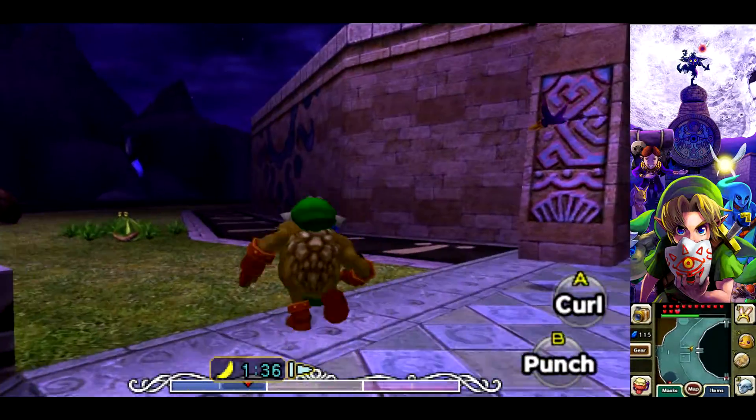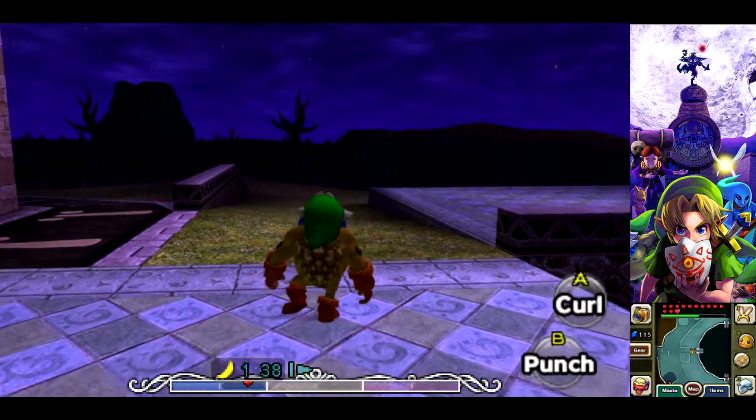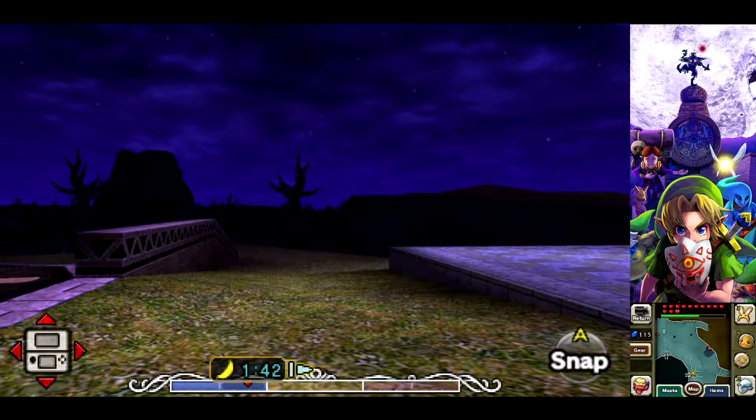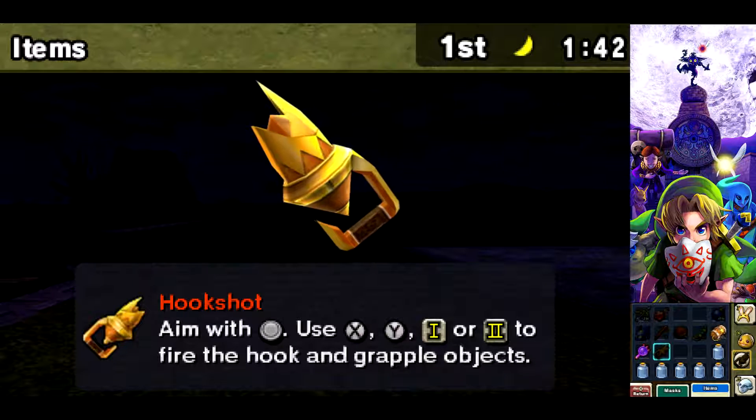Now there are different benefits to doing it on each, but first I'm gonna start on the flat surface. What you want to do is face wherever you want to launch off to as Goron, pull out the camera, and then go into your items and switch the Hookshot with the Goron Mask.